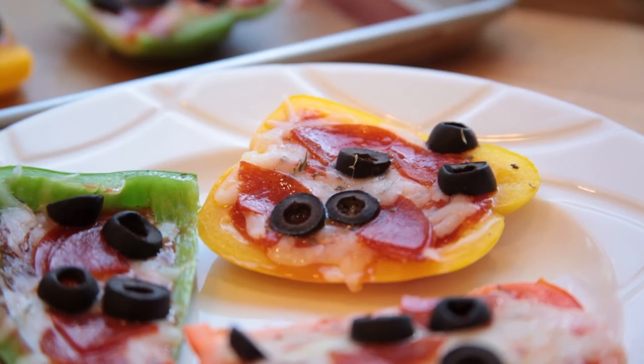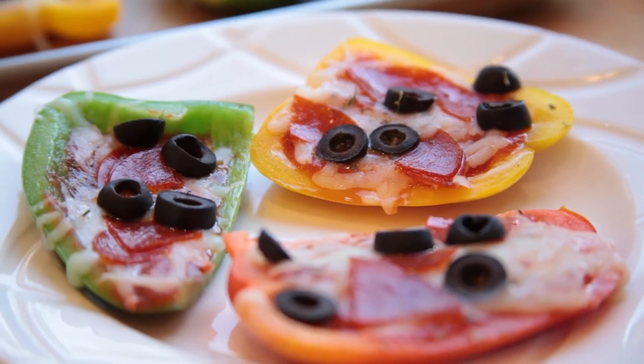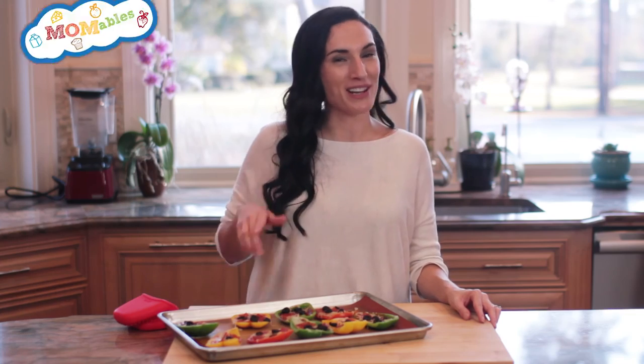You'll want to eat these warm, and guess what? Leftovers make a terrific school lunch, and there is no need to warm up this pizza. For the recipe, click on the link below this video. For more recipes like this one, subscribe to our YouTube channel. See you next time.